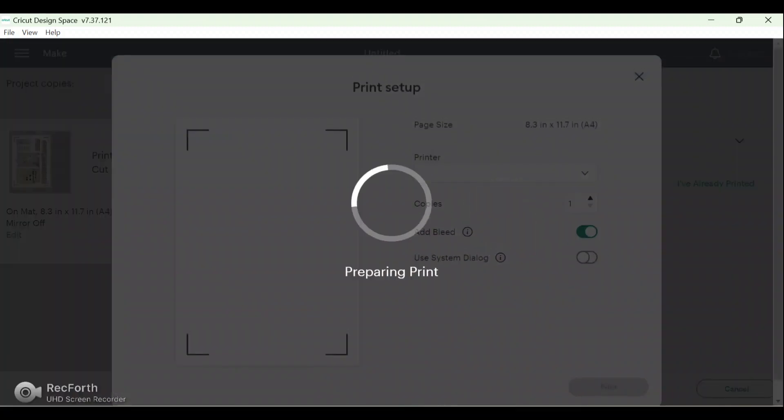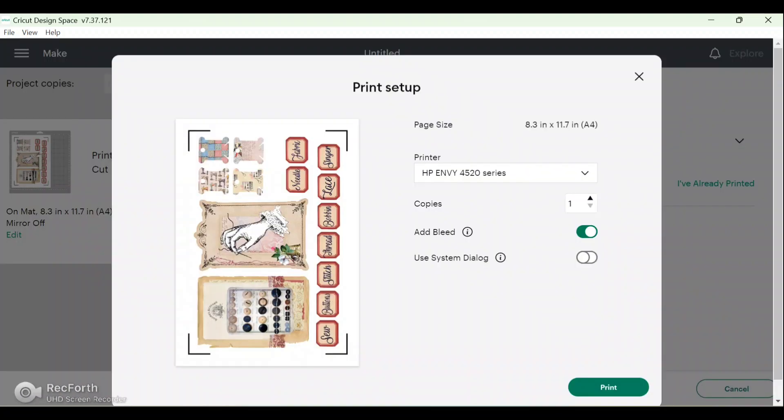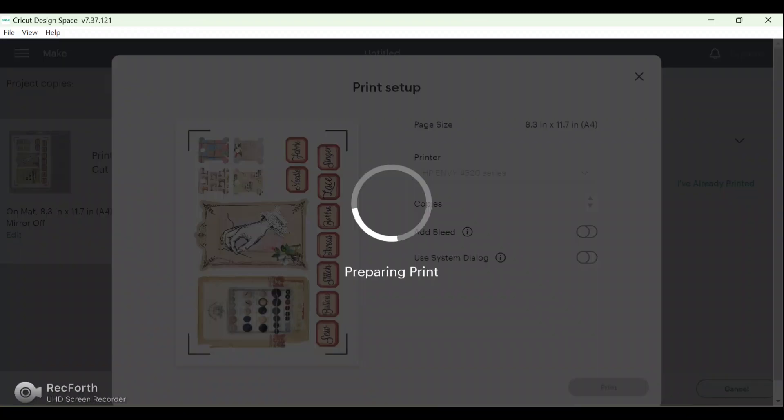Now you just follow the different steps. Step one is to print — click Send to Printer and it will bring up your printer options. You'll have a preview to the side, how many copies you're doing, and you can add a bleed. All the bleed does is guarantee you'll have no white edges — it just bleeds out the edges. I tend to switch that off; it's entirely up to you. Then click Print and that will print out on your printer.